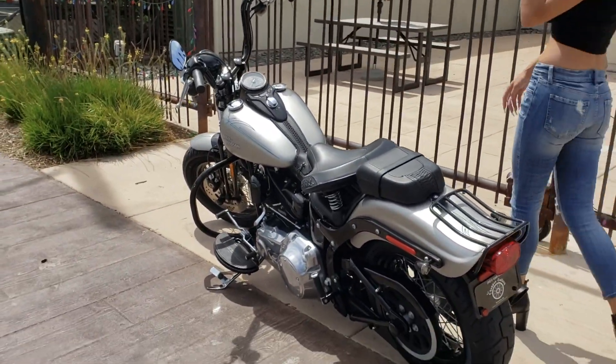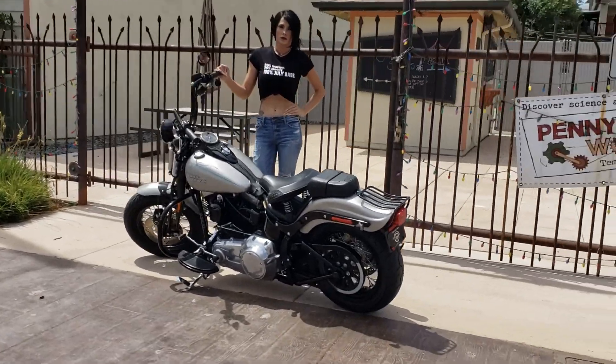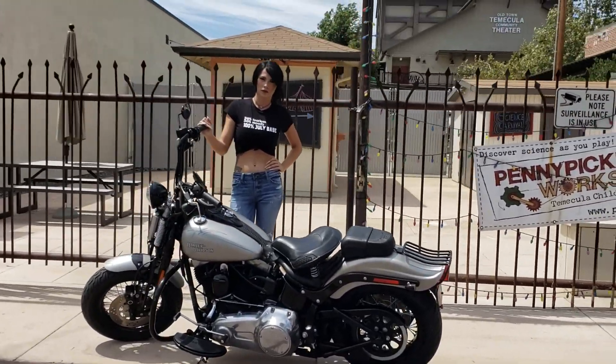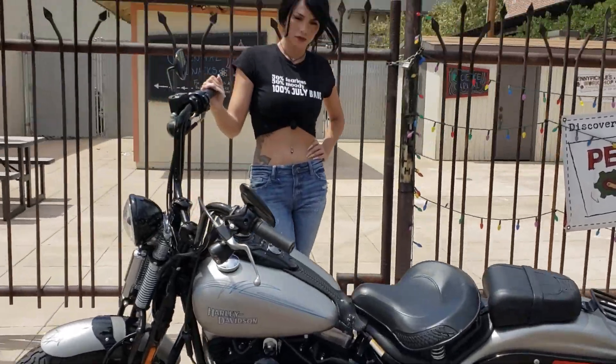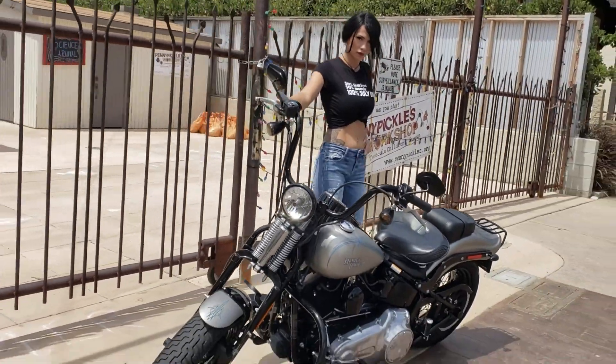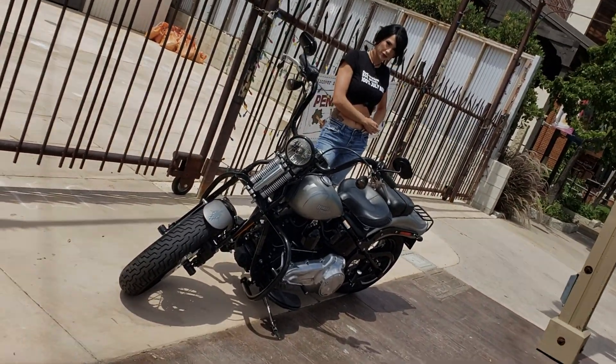Gonna set you back 11 and change. Can't find a replacement for this bike — very few of these made. Got the 96 inch 6-speed in it. DeadChopperGallery.com.